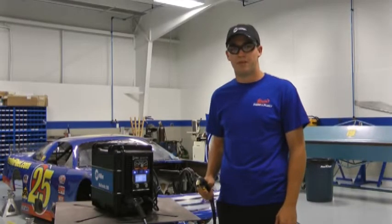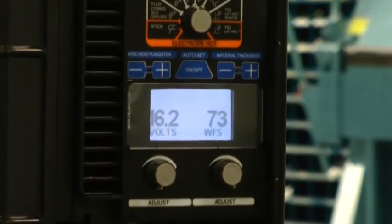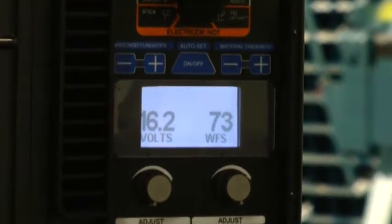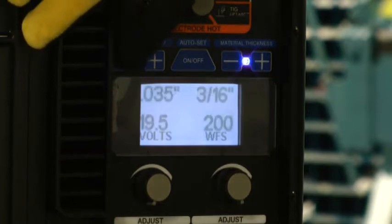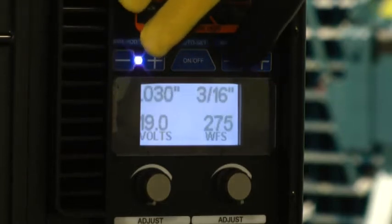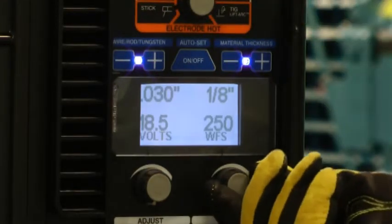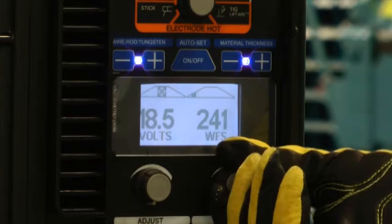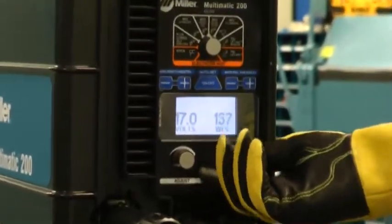What I like about the Multimatic is that it's very user friendly for beginners like me. In all processes, the machine has an auto-set mode. All I need to do is tell it the wire or tungsten size and what thickness I'm welding, and the machine will set itself. If needed, I can still make adjustments within the ideal range for the selected material. Or, for experienced welders, you can run it in manual mode and adjust the machine across its full range.